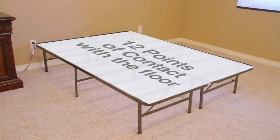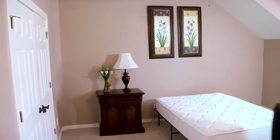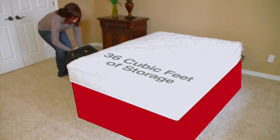Our customers tell us they really feel the support when lying on Smart Base. They also love all the newfound under-bed storage that comes with Smart Base — by eliminating box springs and bed frames, you instantly get more storage space.